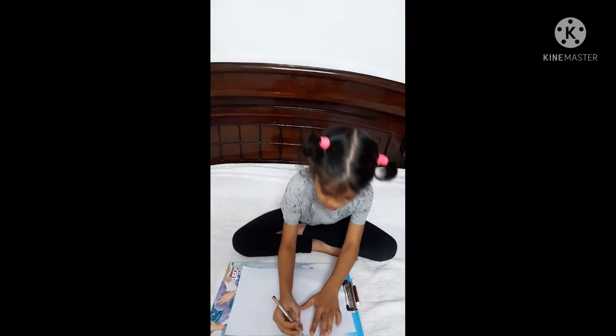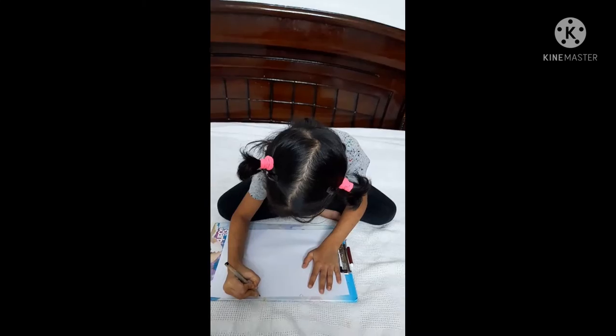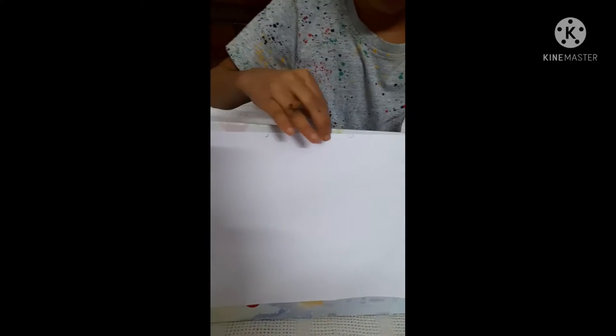So, let's start. First, draw a U on the upper side. Two U's. Here one and here one.